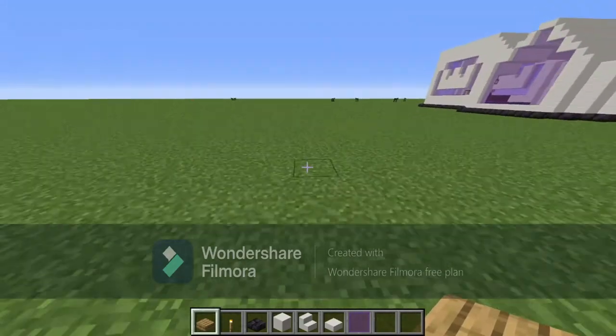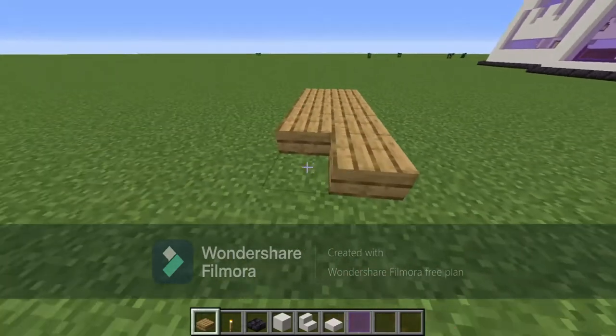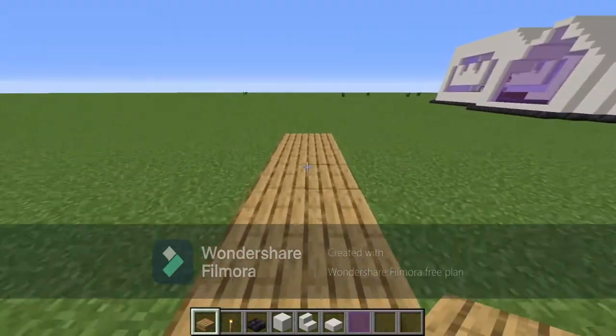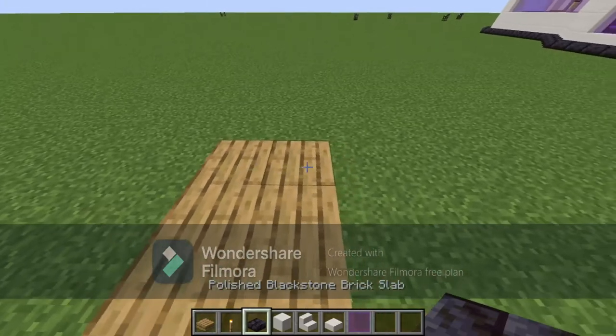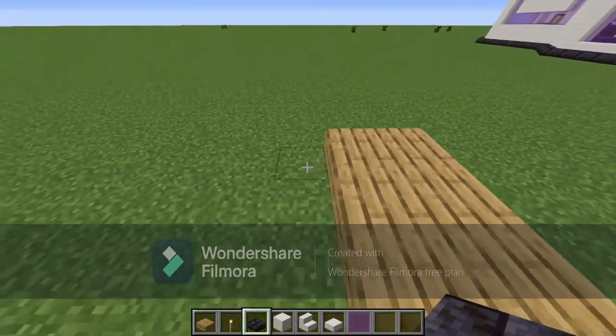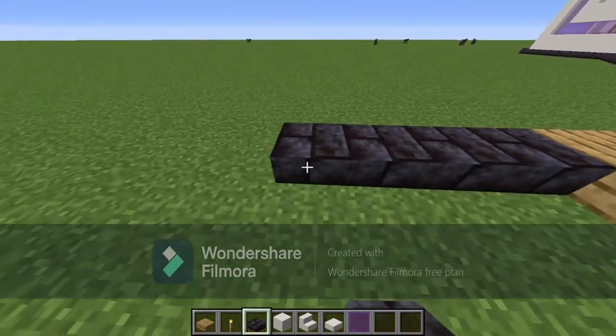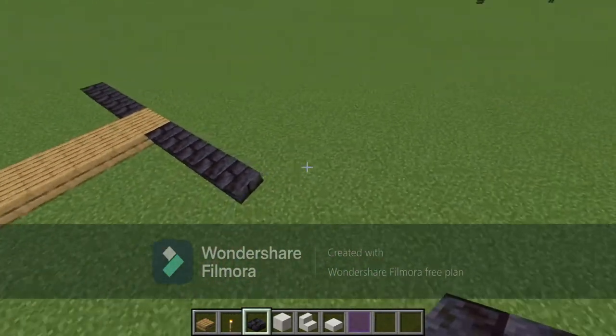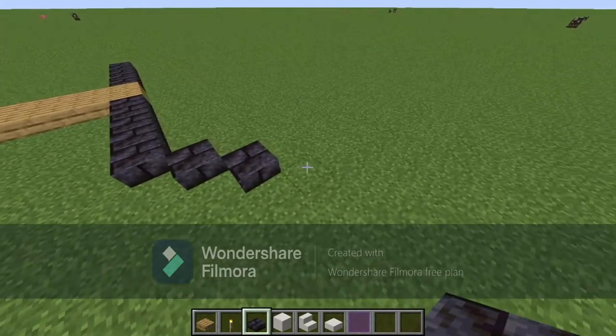Starting from right here, you first want to build out a path of oak slabs as long as you want. Then at the edge of the oak slabs you're going to go out five on either side — one, two, three, four, five — and then you want to go out three blocks diagonally.